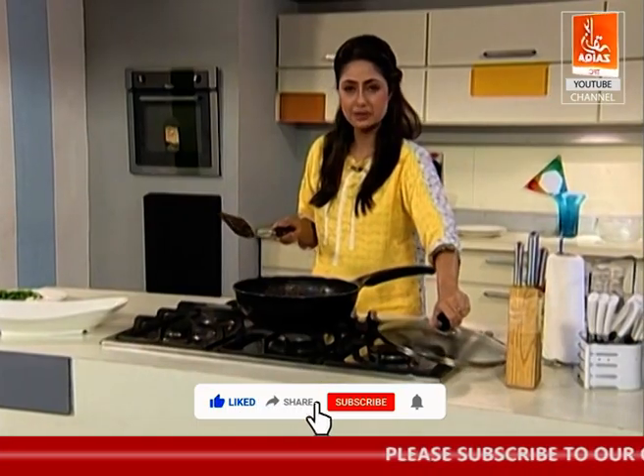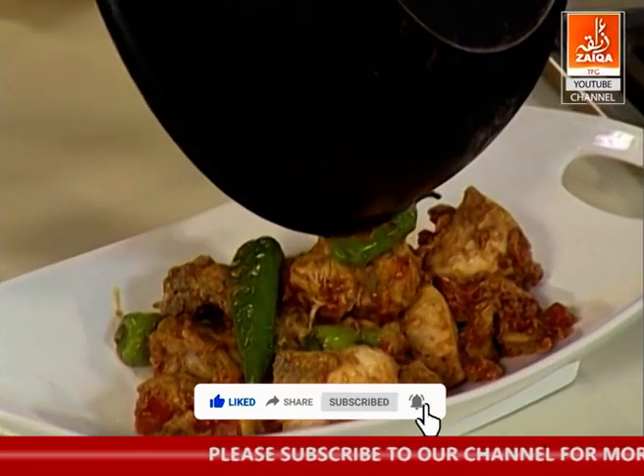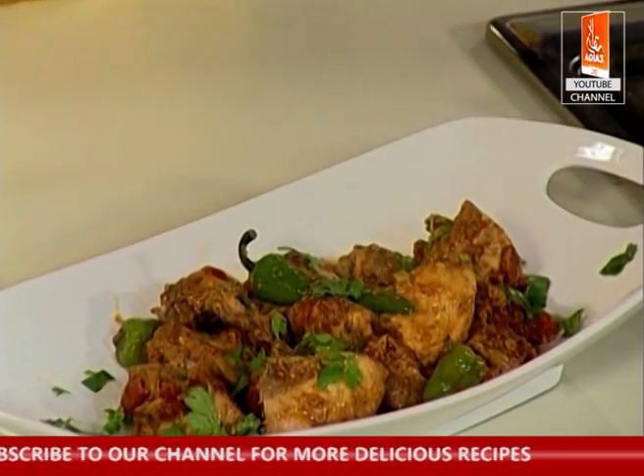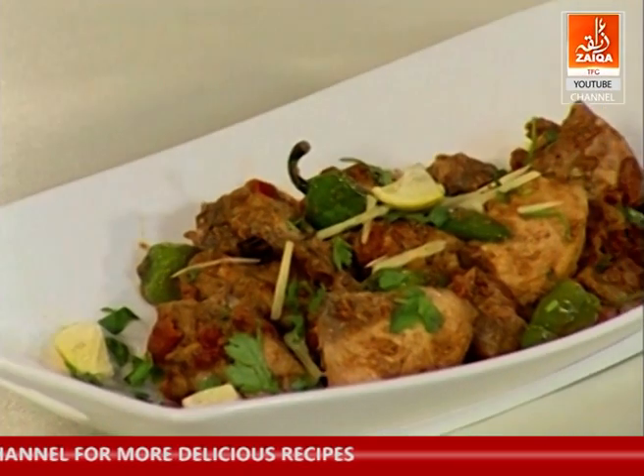Chicken kardhai is ready. We will add the rest of the finishing touches. This is a beautiful kardhai — it's ready for us, it's yummy, it's very good. The flavor of kardhai really comes through. The recipe of chicken kardhai is complete — you can try it and give feedback. This is my pleasure.